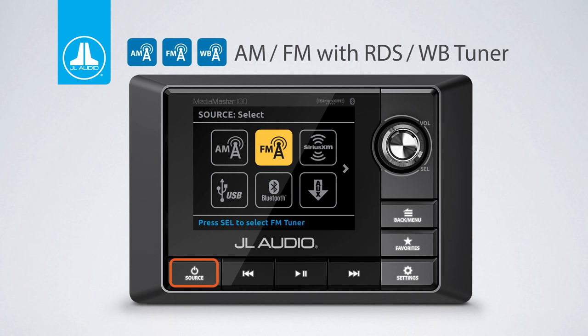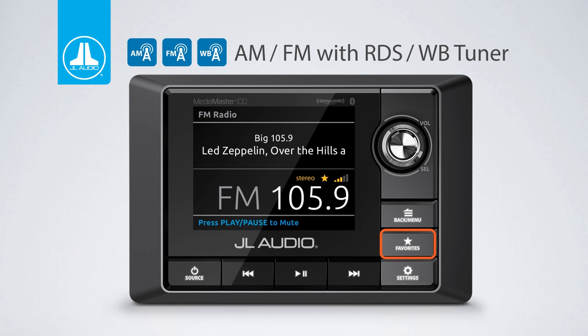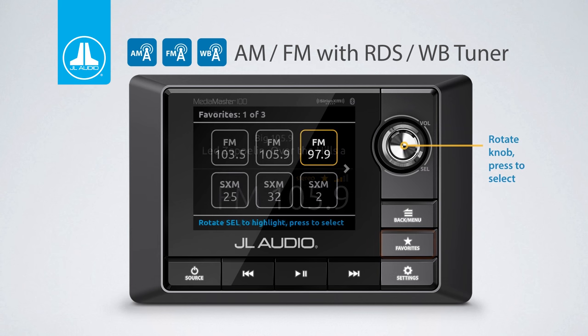The built-in AM/FM tuner receives RDS signal through FM and will display any data being broadcast, such as station, artist, and song information. The favorites button stores up to 18 AM, FM, or Sirius XM stations and makes for quick and easy selection of channels regardless of the source being used.